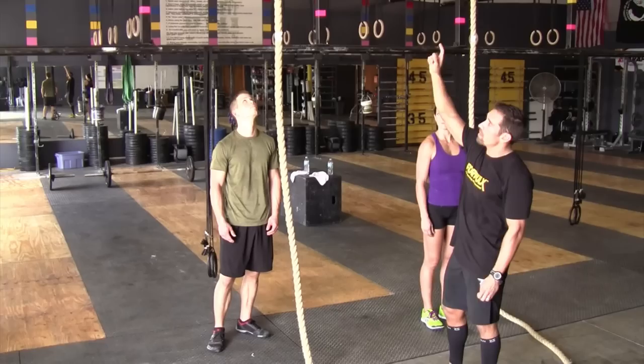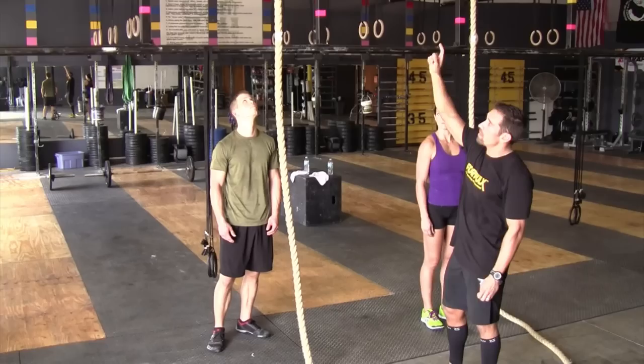They will now demonstrate rope climbs with a no rep — not touching the flag and also letting go before they hit the 7 foot mark.